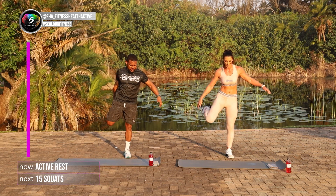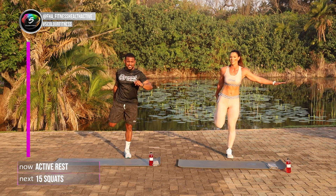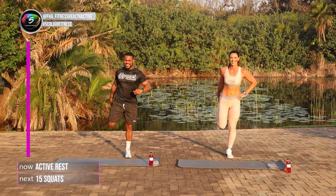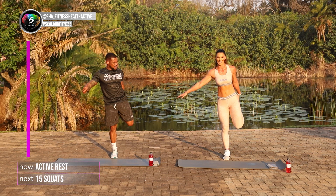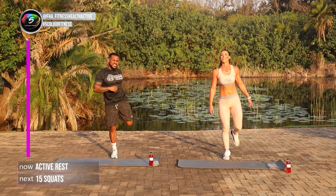Quick little leg stretch. And it tastes delicious too — it's a strawberry flavor. It tastes like a mixer drink. Change the legs. That's it, nice and easy. Guys, thank you for joining us again. Another great workout brought to you from the FHA team of Five Color Fitness. We'll see you again next time. Bye-bye.